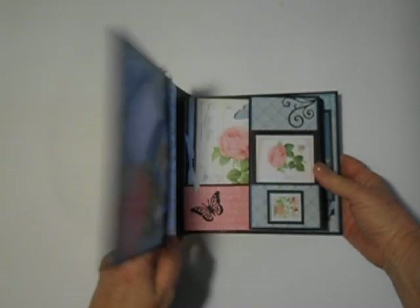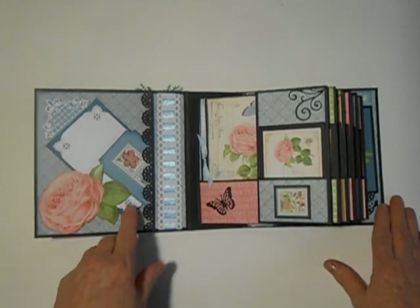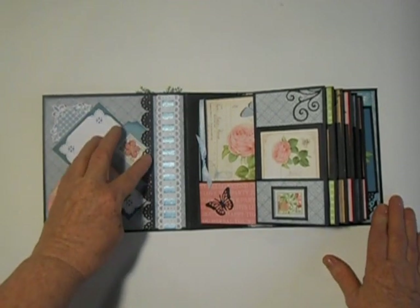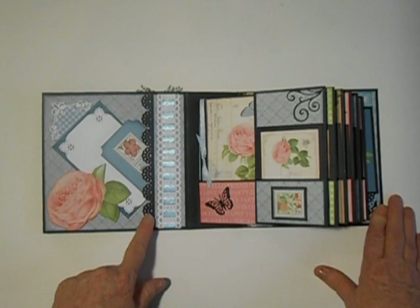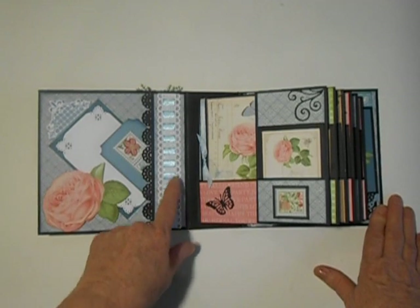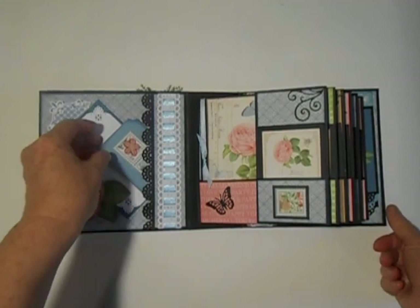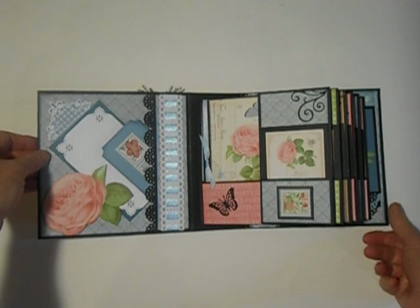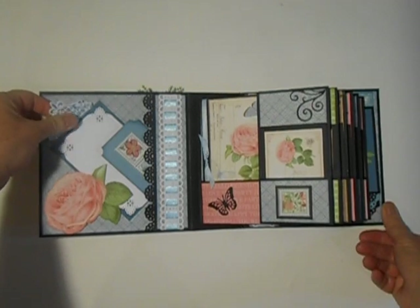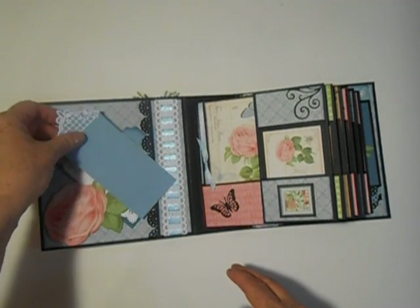We'll take a look inside this cute little album. Here we go — this is the first opening page. Over here I have a little pocket, and this is an EK Success Punch, I believe, and then a Martha Stewart Punch, that I wove this blue ribbon in and out of, and then put it down on top of the pocket. And this is just some of the little stamps there, and here I have that same little die, and I have put it onto a tag, and I did it on both sides.